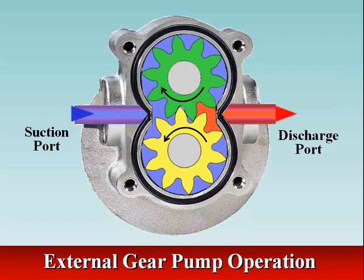In an external gear pump, each space between the gear teeth and the housing positively displaces a given amount of fluid. So on each revolution the gears make, a specific amount of fluid is delivered into the system piping.